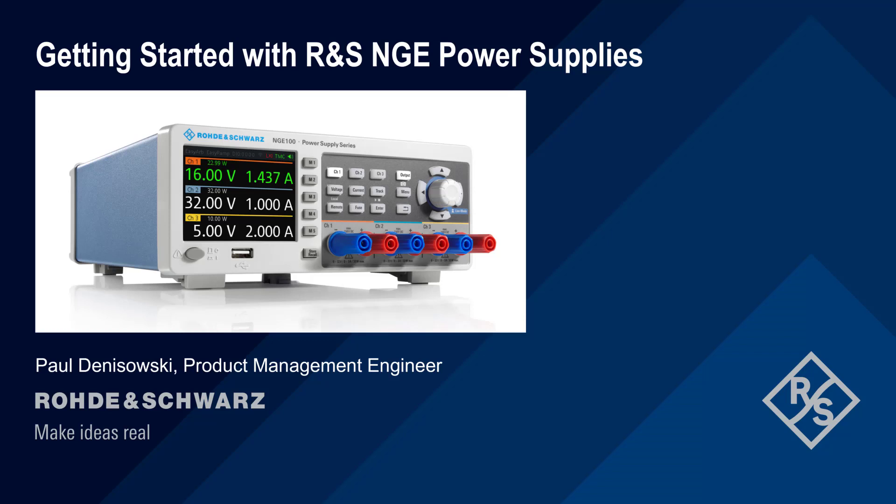Hello, and welcome to this presentation: Getting Started with Rohde & Schwarz NGE Power Supplies. This presentation explains how to configure and use the different features of the NGE series power supplies, including both basic and advanced functions.